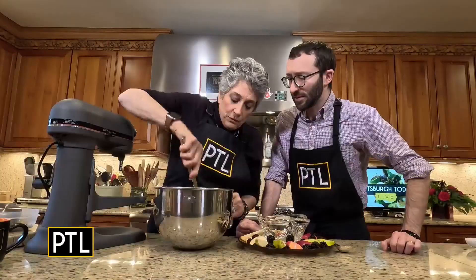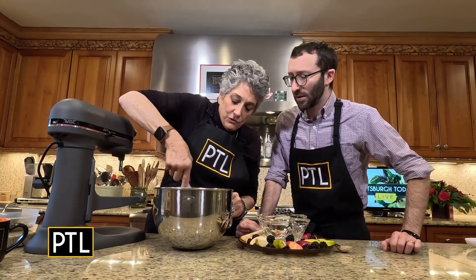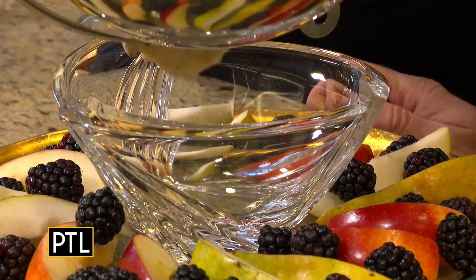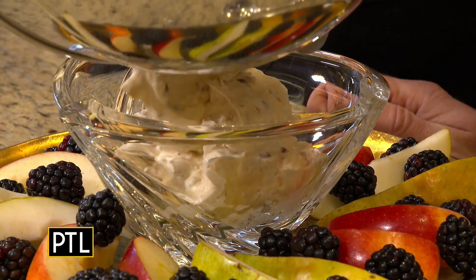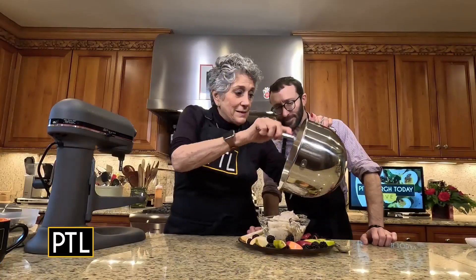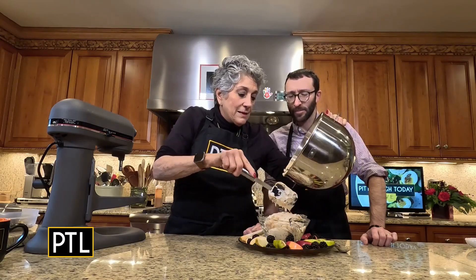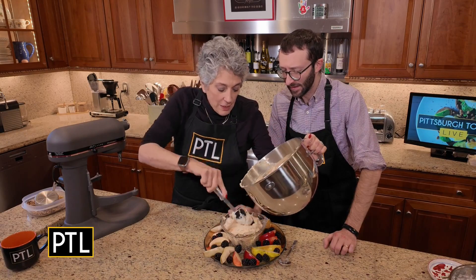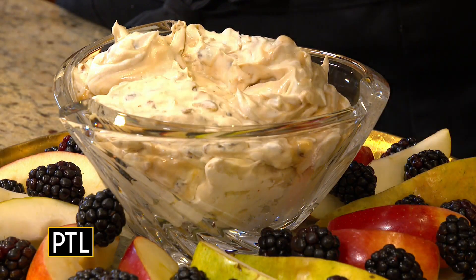Technically this should go in the refrigerator for at least two hours to set up, but we want to taste it now. I put a bowl in the middle of my platter so that I can have it as a dip. But if you wanted to do individual portions in a stemmed glass, do all berries — that's a good summertime thing. Then get a huge dollop of this, but you need a big stemmed glass for that purpose. It's very versatile.